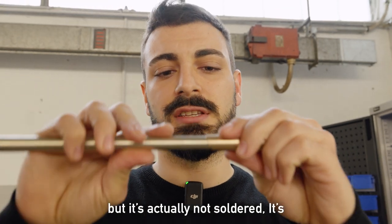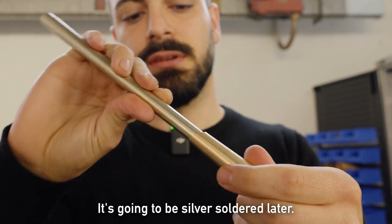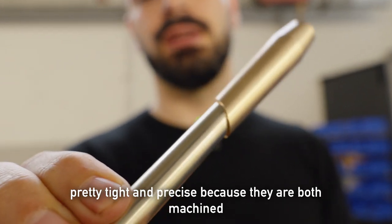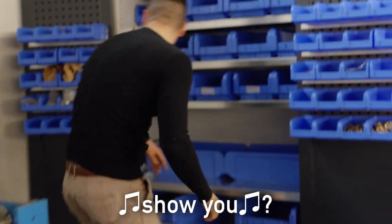It's actually not soldered yet — it's just perfectly fitted right now. It's going to be silver soldered later. But as you can see, it's pretty tight and precise because they are both machined with CNC machines.